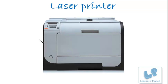Hello friends, welcome to Learner's Planet. In this session, we'll discuss the working of a laser printer. Laser printers utilize a laser beam to produce an image. It works on the principle of static electricity.